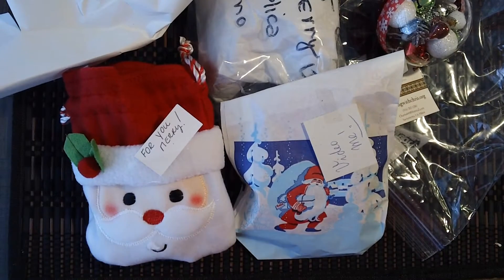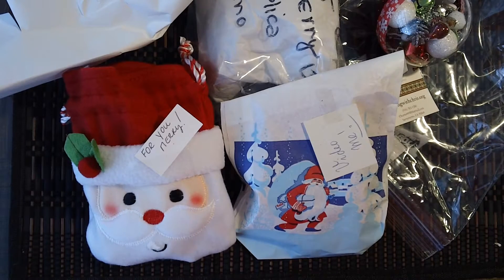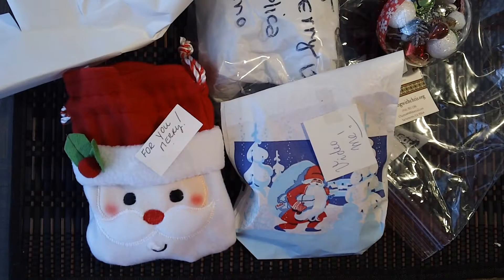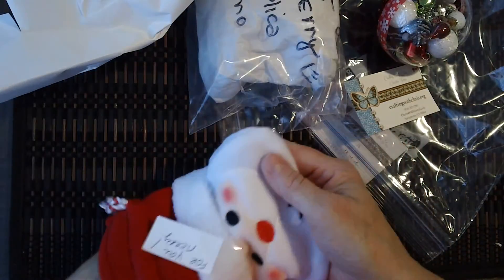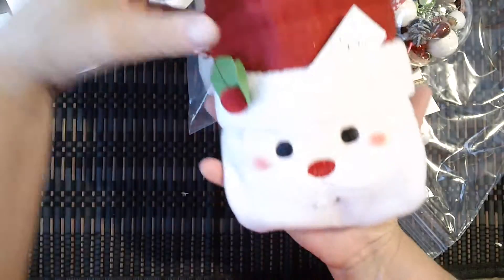Hi, this is Mary at Mini Album Scraps, minialbumscraps.ning.com, and I'm going to share with you today the Christmas Chunky Charms that the ladies over at Mini Album Scraps created. And I'm going to start off with Rebecca Hurley, and Rebecca made one for me.